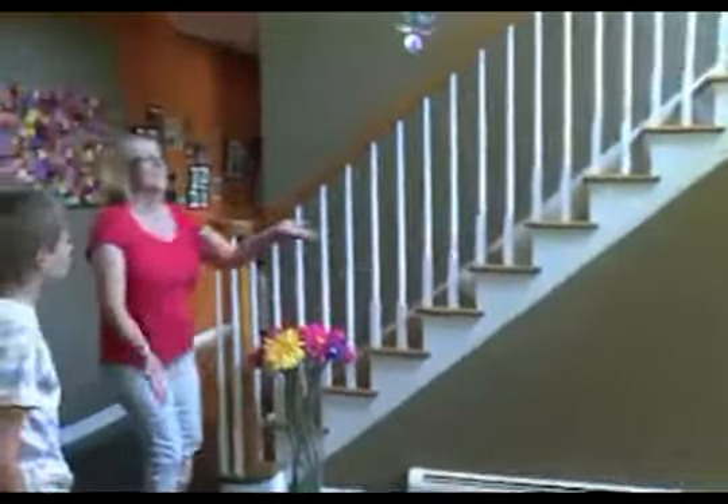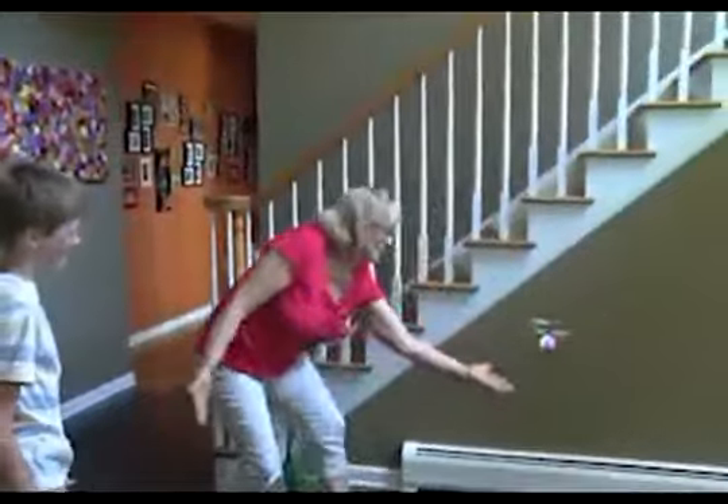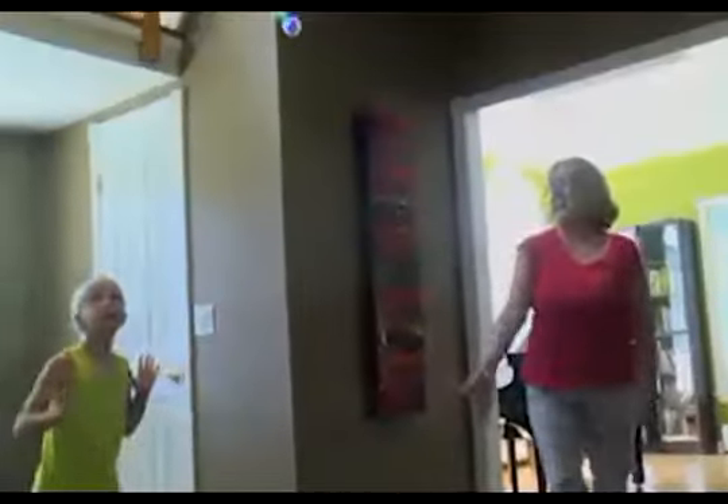Whirly Ball isn't just for kids — it's fun for all ages. Challenge yourself, friends, and family to gravity-defying fun. Whirly Ball makes the perfect gift for those special occasions. Now you can light up the party with your very own Whirly Ball.